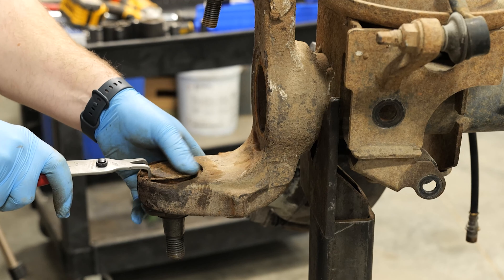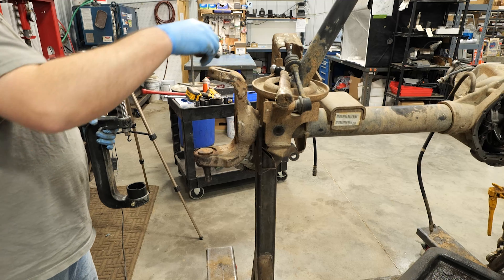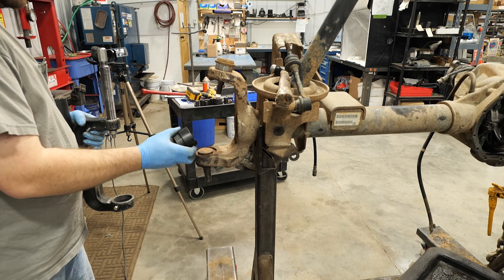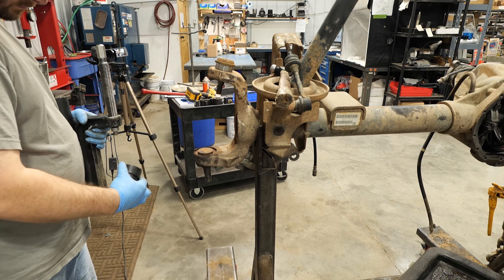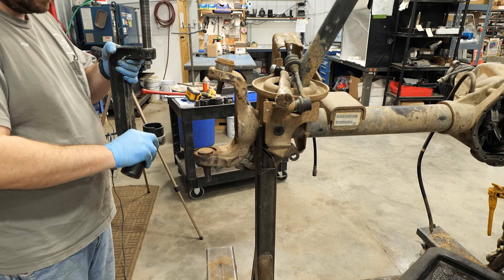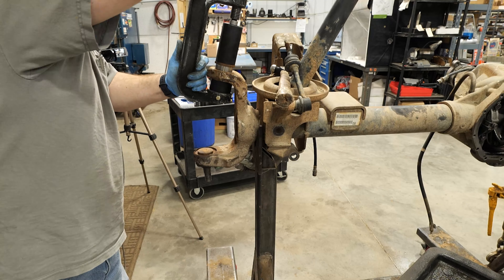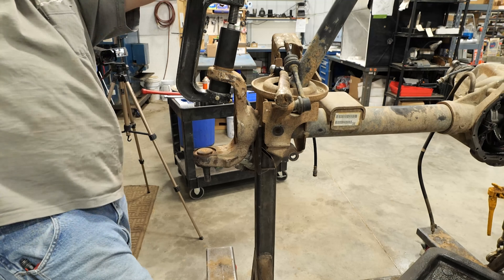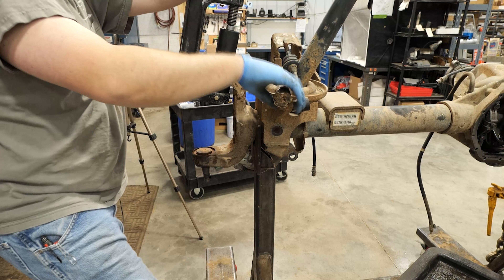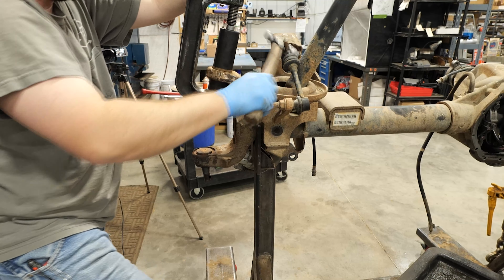Now install the lower ball joint snap ring. Now install the upper ball joint. Note the anvil for this has a step machined in the face so it contours the axle profile.